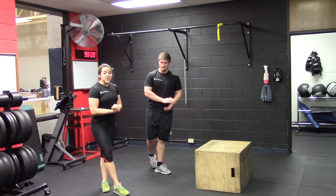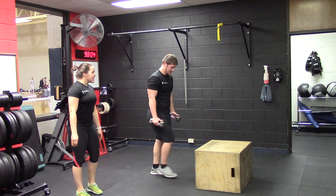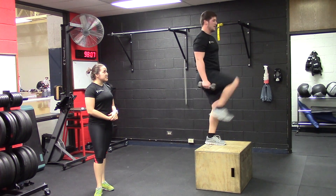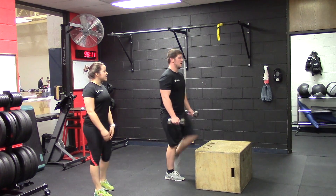You can also make this harder by adding dumbbells in your hands just to add some weight. If you're doing a lot of reps and you want to increase your strength instead of your cardiovascular fitness, you can just add weight. It's going to make it harder.